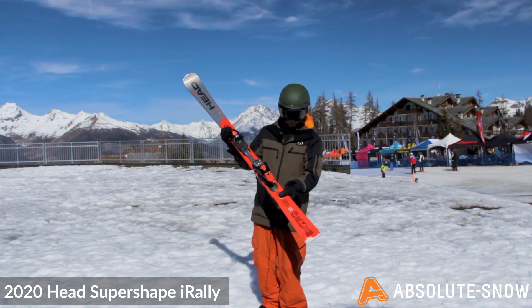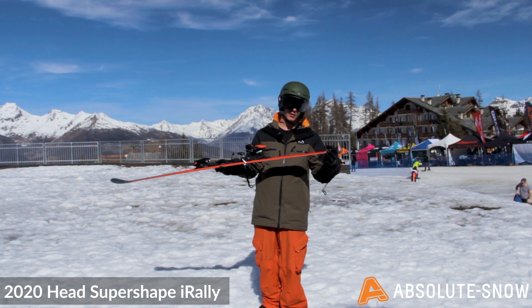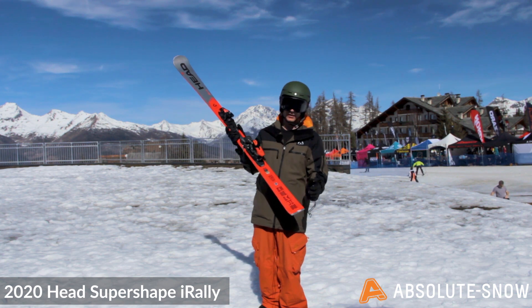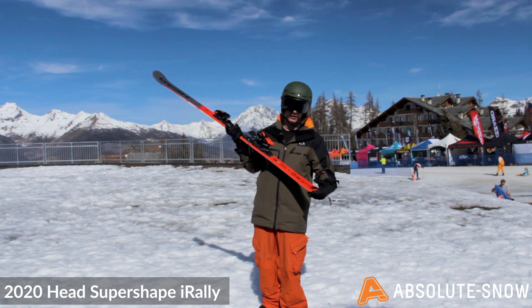You've got full camber and a little bit of tail rocker, but it's a squared-off tail. This is going to lock you into your turns and give you ultimate response and grip.